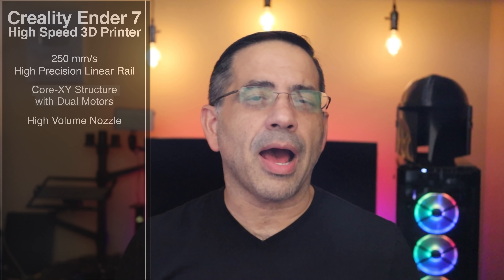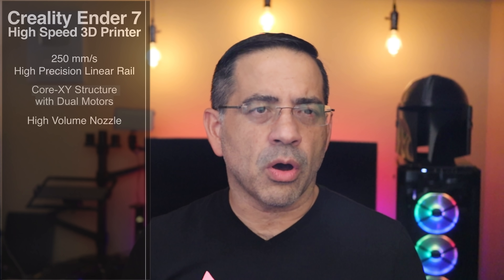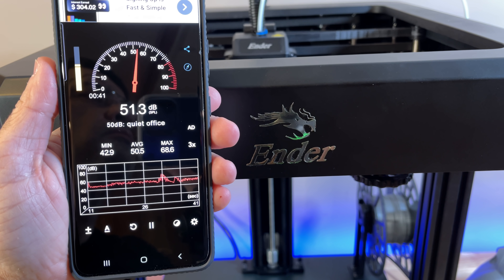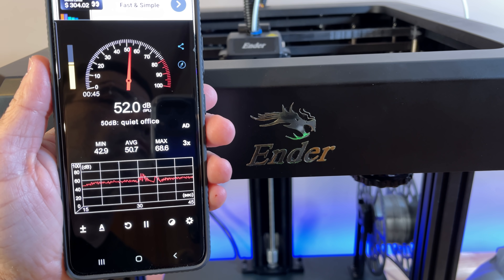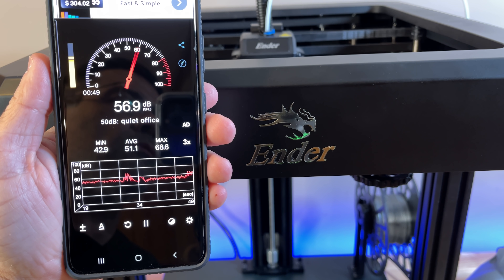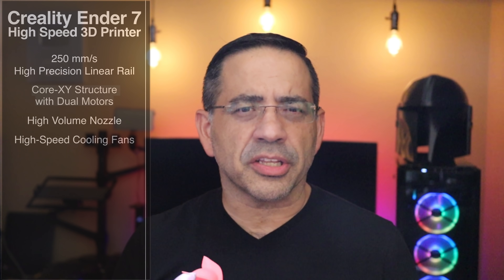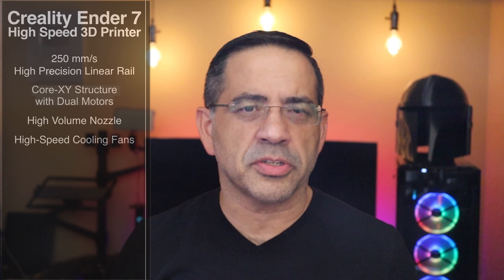It also has custom high-power motors. One of the things we'll look at is the overall noise generated by this printer. This is a silent printer, but it is a little bit noisier than some others — still whisper quiet to a little bit higher than whisper quiet. It also has high-speed cooling fans, and the overall logic and programming is more efficient. It's just everything has been built for speed.